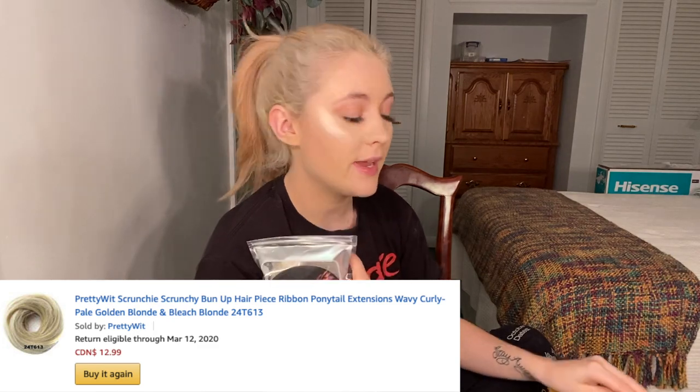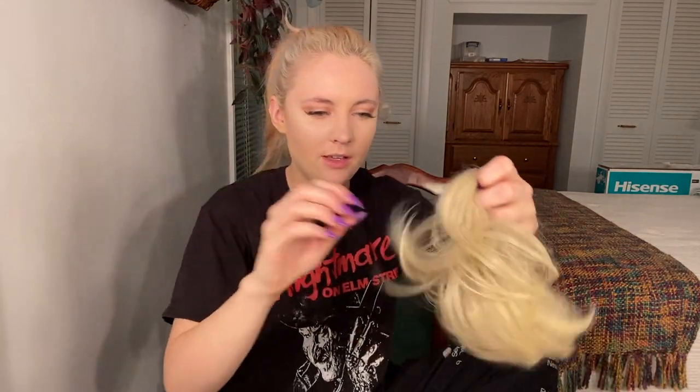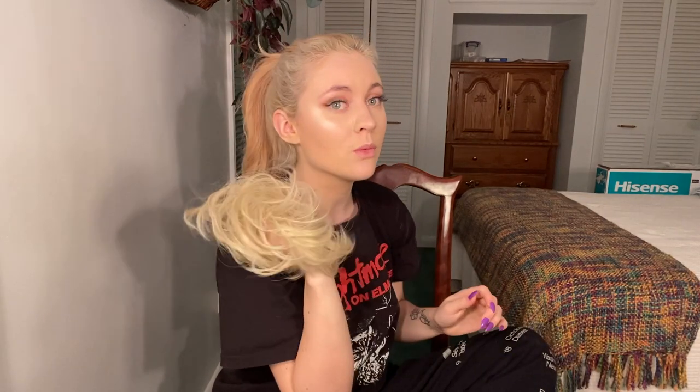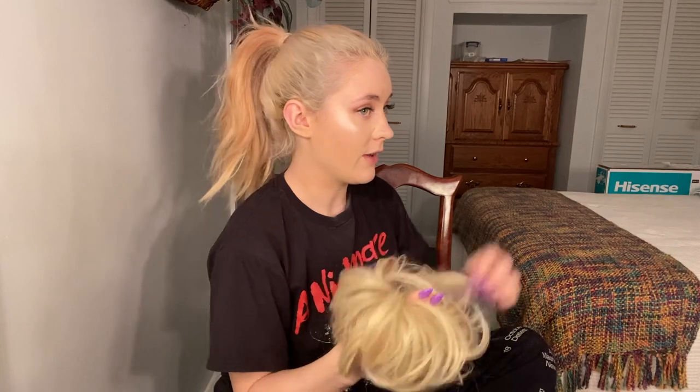So next one — this one is from Pretty Wet. And to the person who asked me to review Pretty Wet, I also ordered their one piece clip-in along with this, so just know I'm doing it. This one's a straight messy bun, which I was kind of confused about, but it just looks like something I would have actually worn for a ballet recital because it looked neat — it didn't look messy. Here it is. In the photo it kind of looked like it was wrapped up like a sock bun, but this one's just kind of everywhere. I'm going to try this in two different ways. I bought this in the same shade as the one piece clip-in from Pretty Wet, so I think I'm going to save this for that video too, because I think this would look super cute in a half up, half down. But first I'm going to try wrapping it around like a normal ponytail.